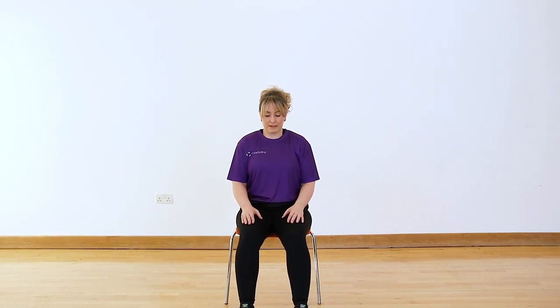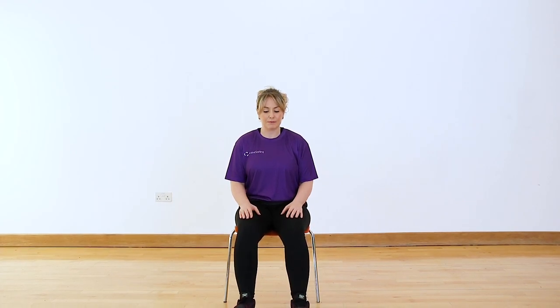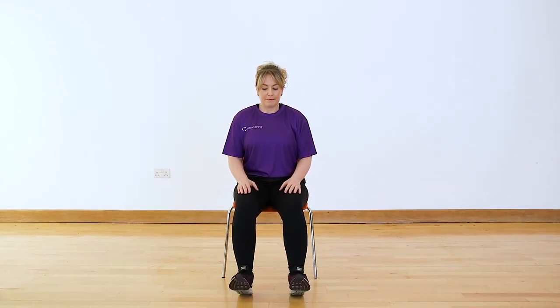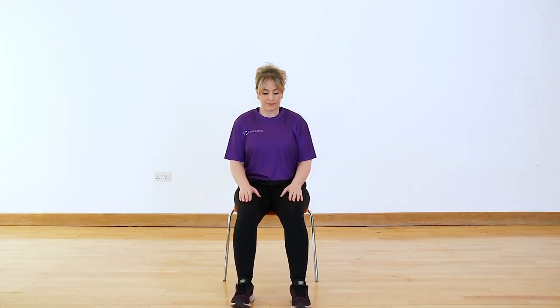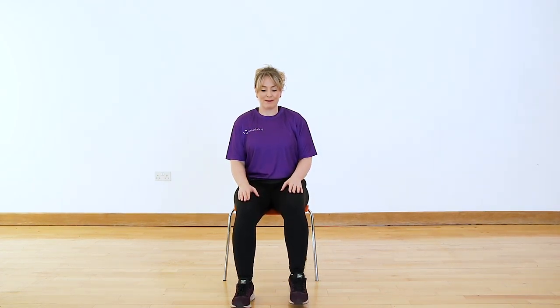Take a little step out. This time we're just going to lift the toes. It just really gets that foot moving and gets a little bit of ankle flexion going. Give me one more and then we're going to bring it back in.